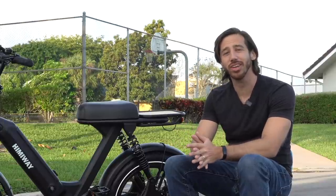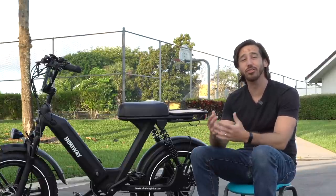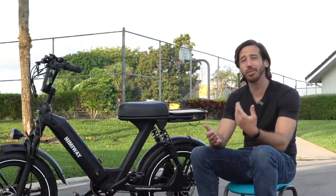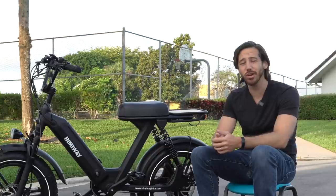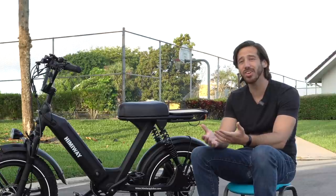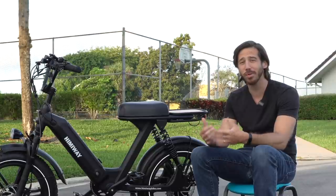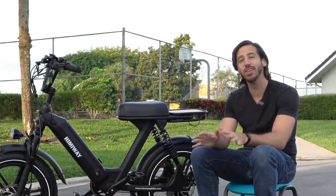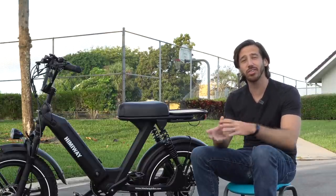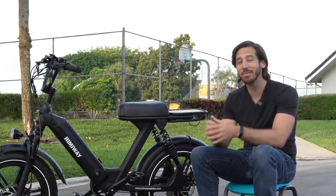In my opinion, moped style e-bikes are a ton of fun. They're great for recreation and great as alternative transport — they have really good utility, they can carry passengers, they're powerful, and they're fast. This one comes out of the box at 22 miles an hour, but you can edit the settings and get it up to about 30 miles an hour. As alternative transport, these are really quite useful — not a lot of e-bikes go that fast. So I really think this is a great type of e-bike that could fit a lot of riders, but you should know these advantages and disadvantages going in because, like any e-bike, they're not for everyone. But I do think that for everyone, there's an e-bike out there for you.